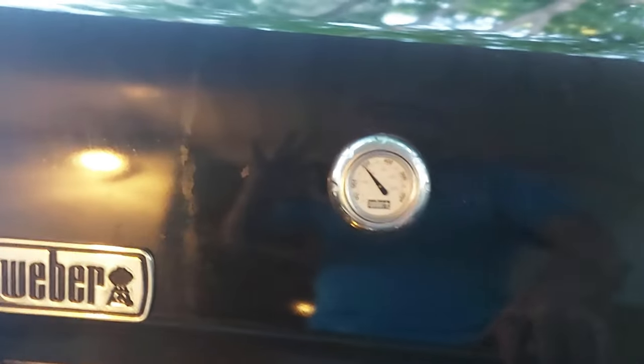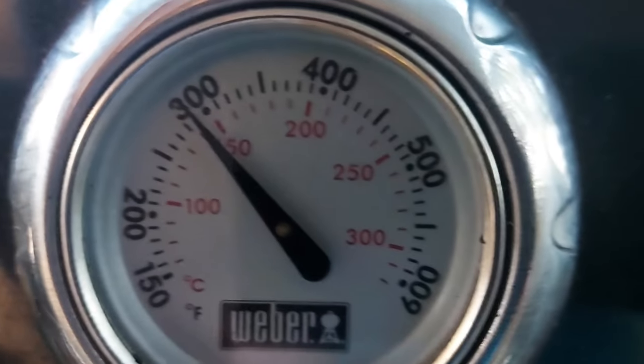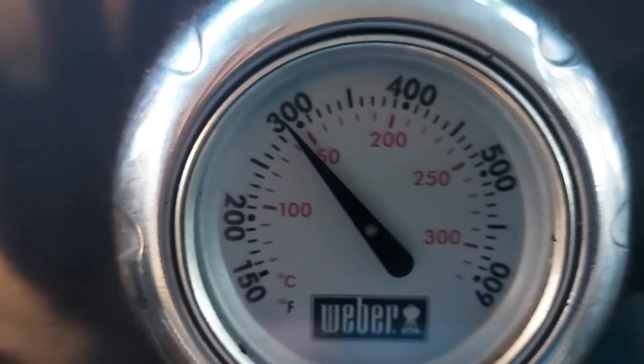Overall I'm really glad we got this barbecue. I use it every day and it's been a great addition to the family. The pros definitely outweigh the cons, and hopefully this helps you in your next purchase.